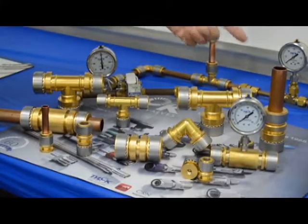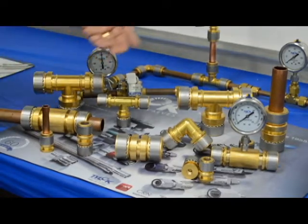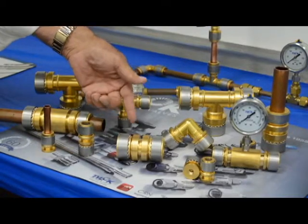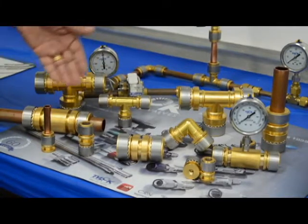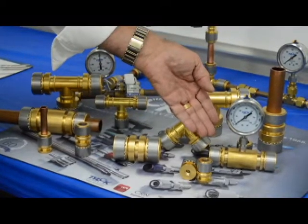The fitting is available from 1 inch all the way down to 3/8 of an inch, with tees, elbows, couplings, slip couplings, and test port fittings — both a cap and coupling.